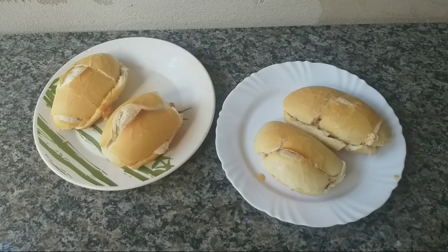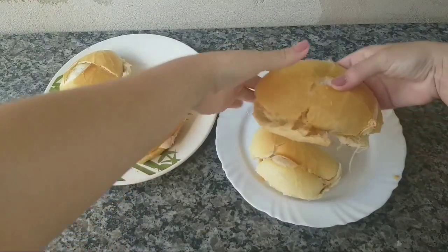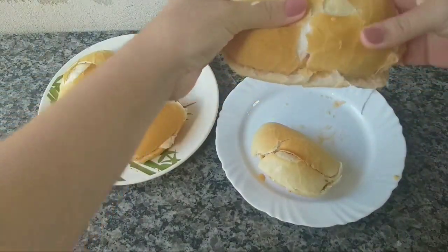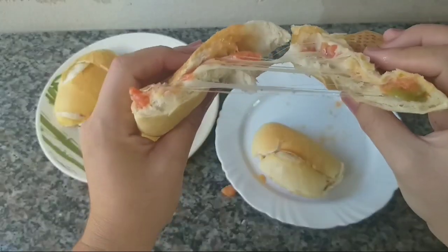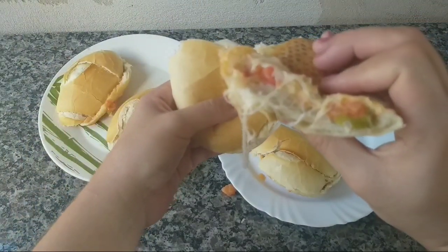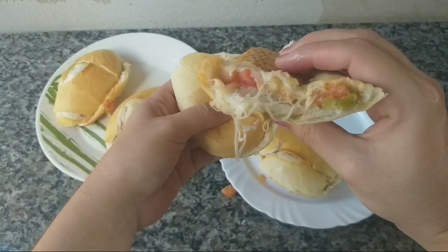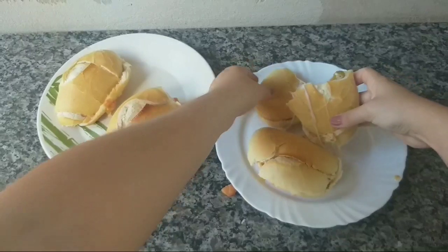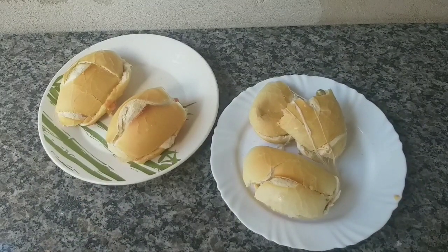Acabei agora de montar, de colocar os recheios. Deu quatro bem recheados, gente. Eu vou partir um agora para vocês verem como fica. Sério, olha isso daqui — olha bem isso daqui, gente do céu. O cheiro que tá aqui é divino, é de outro mundo. Muito, muito bom. Já experimentei o recheio e sério, tá de outro mundo.